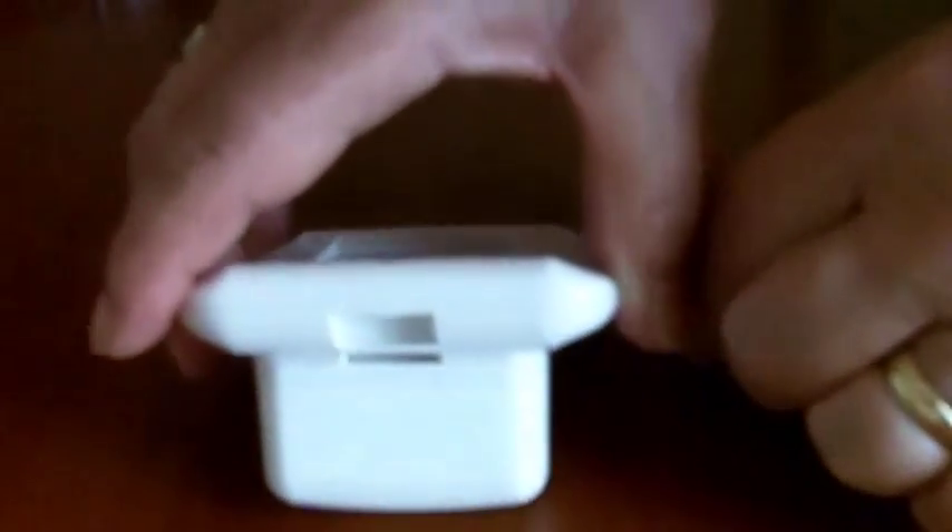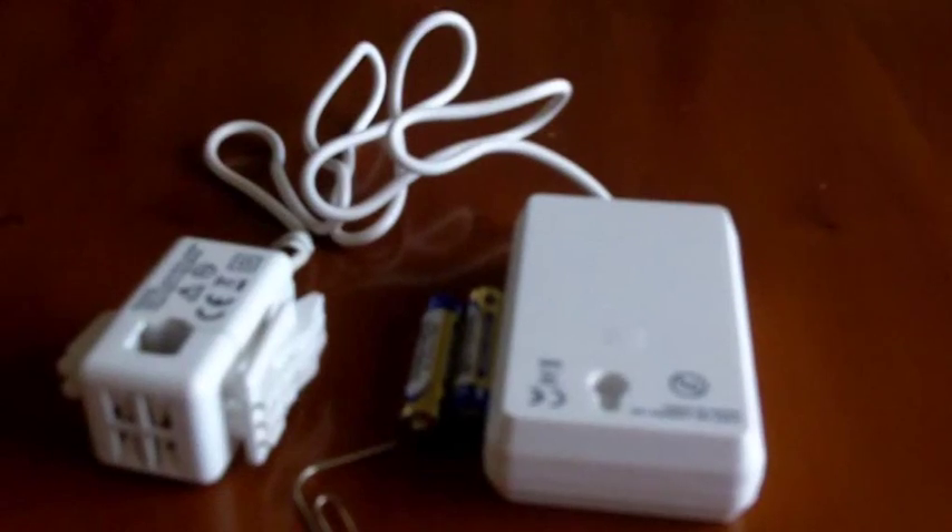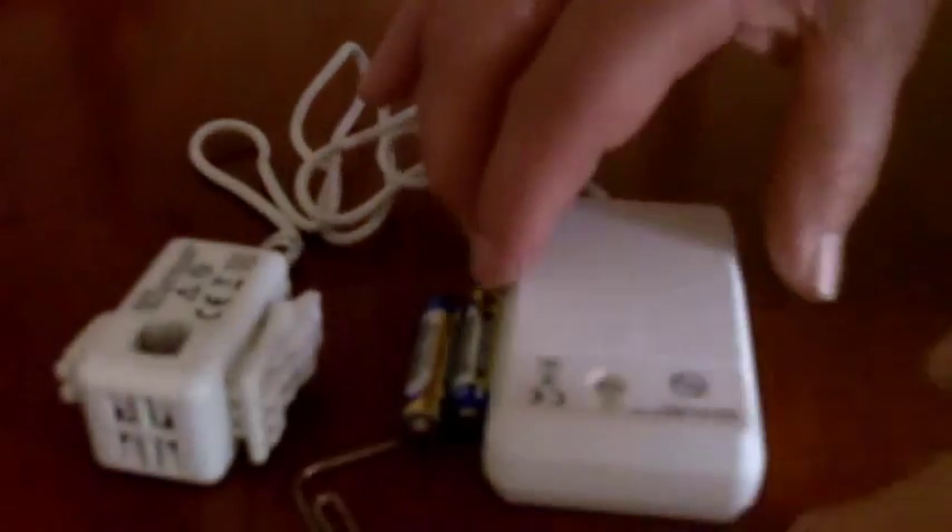Having put them in correctly, put the battery cover back on and you'll see the lines appear.